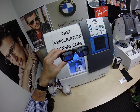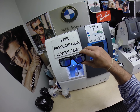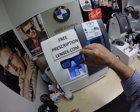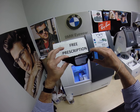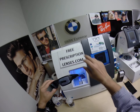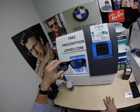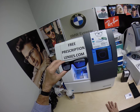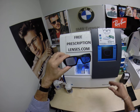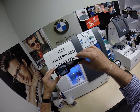Do me a favor: give me the thumbs up button, like the video, and subscribe to my YouTube channel if you haven't already. You can click the bell icon for future notifications of different frame and lens combinations as they become available. If you have any questions, go to the Contact Me page of the website. You can also follow me on Facebook and Instagram at Free Prescription Lenses, or leave a question or comment in the comment section below.